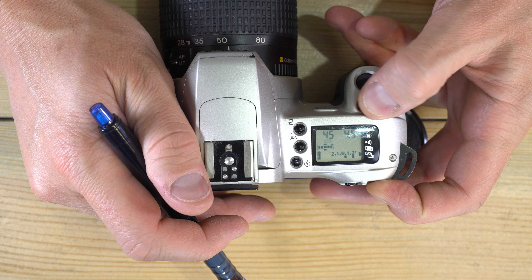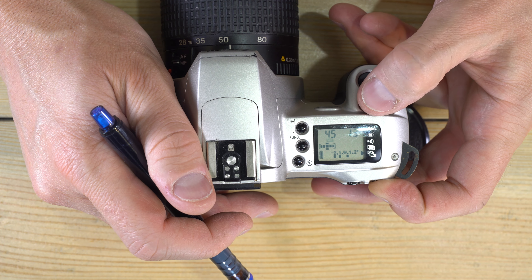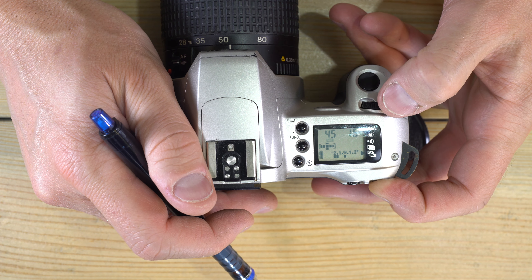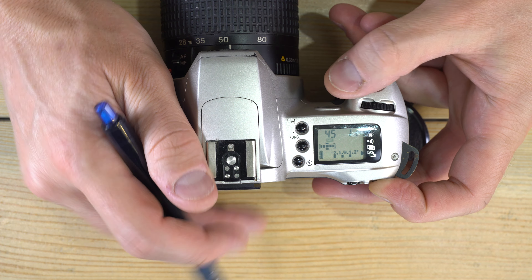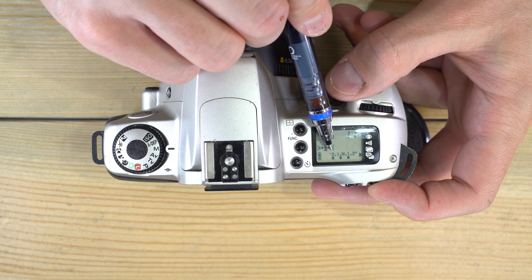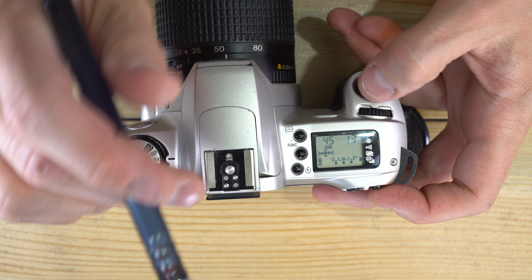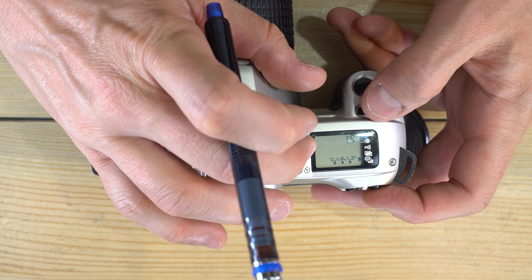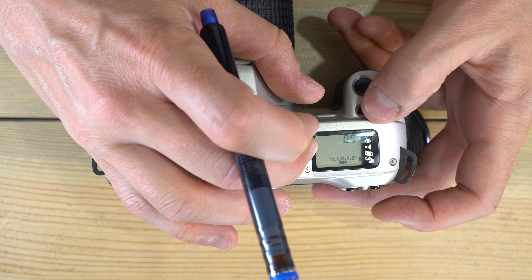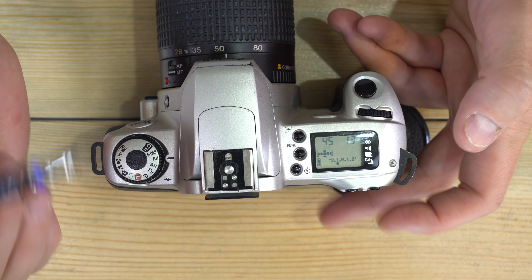With the AV button held while in bracketing, you can shift the bracketing around — for example, having the third image be properly exposed, or having two of the three biased toward darker. When you're done, just turn it back off and return to single frame shooting.